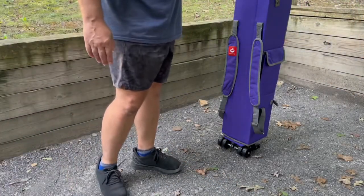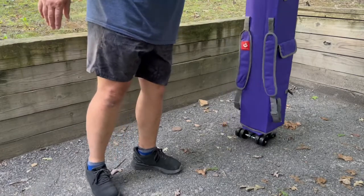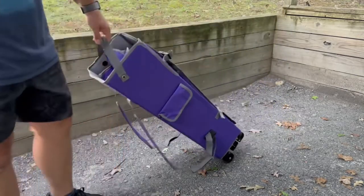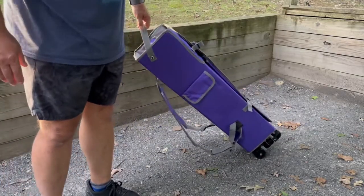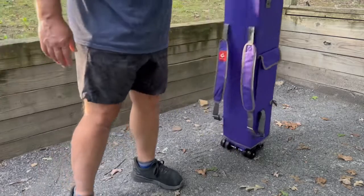All you need to do now is grab the handle at the top, lean the chair towards you, and then just pull on it gently. The wheels will allow it to roll through gravel, grass — you name it — at a fraction of the weight. It's very light and I think you'll be really impressed with these wheels.